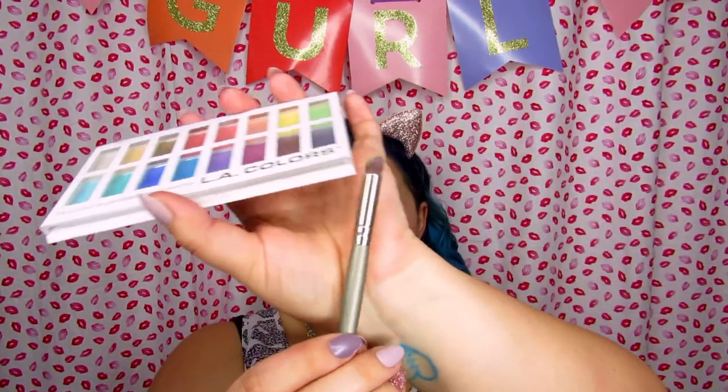I'm going to do my eyeliner and put on lashes, then I'll talk about everything that went wrong. Now that we have eyeliner, lashes, and under-eye done, I'll talk about these palettes. Starting with LA Colors — these colors only work when wet, basically. The yellow did not apply well until I went back in with this domed fluffy brush from Coastal Scents; it applied much better with that.